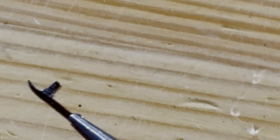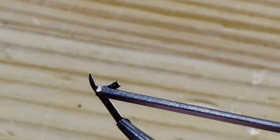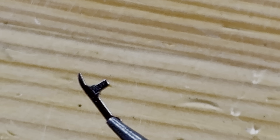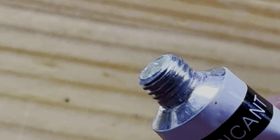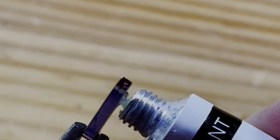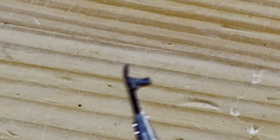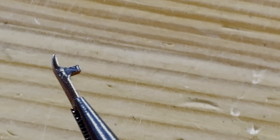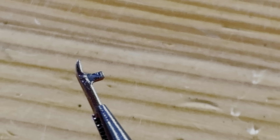I want to put the grease on this side of it — careful, there's a magnet — that side, because that's the side that rubs against the internal mechanism. So just the tiniest little bit — just touch it — just a tiny little bit, just enough to provide a little lubrication where it needs it most.